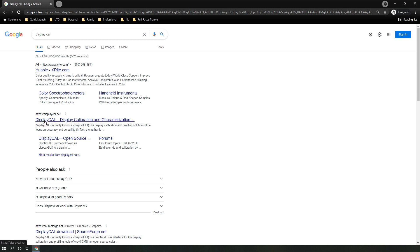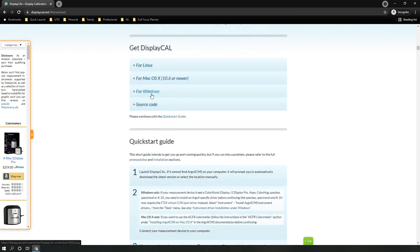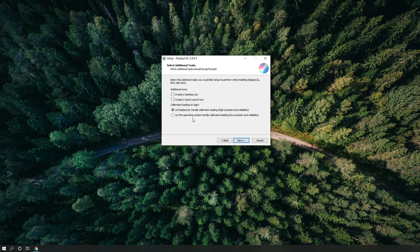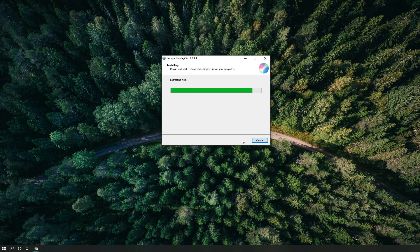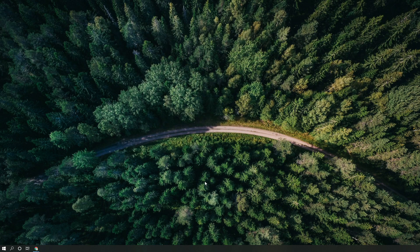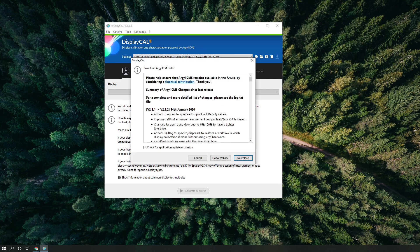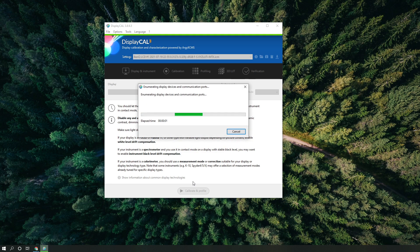First, go to the DisplayCAL website and download the software. Install it with default settings, which work for most situations. One important setting: make sure DisplayCAL handles your color management rather than Windows, which doesn't do a great job — and that's already the default, so you don't need to change it. When you start DisplayCAL it will ask you to install the color engine — say yes and install it.